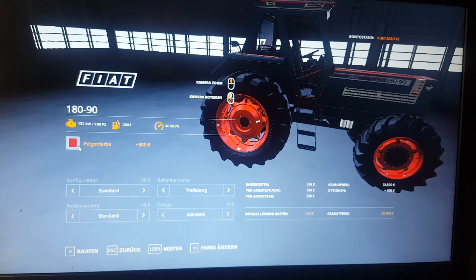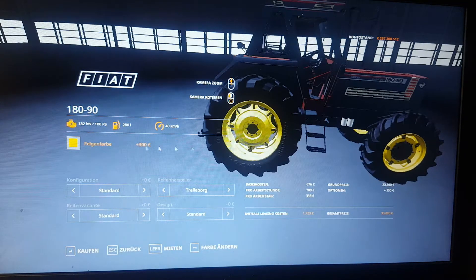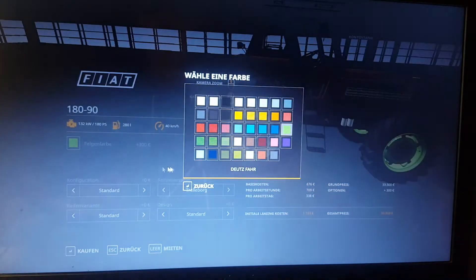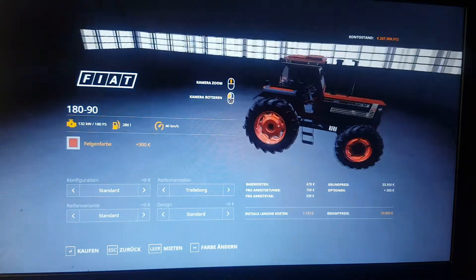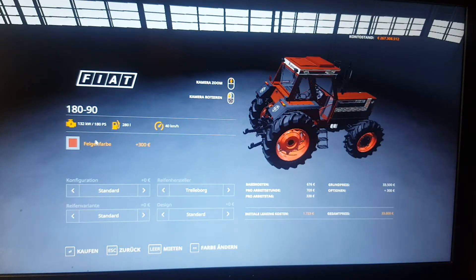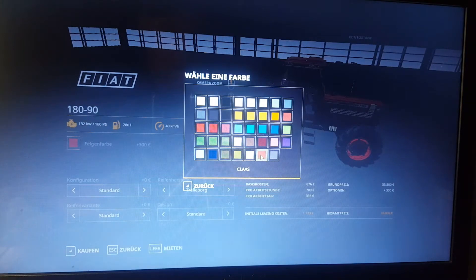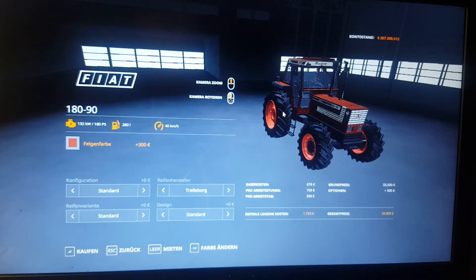Let's see what it looks like with a different color — we have yellow rims, now we have green, that doesn't look too good. We're going to stick with this color right here, as it matches the color scheme of the tractor.